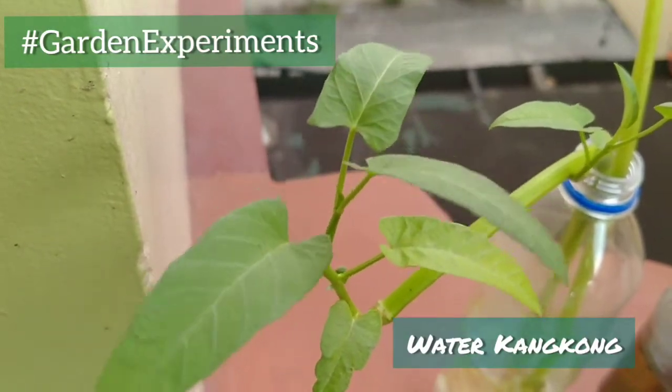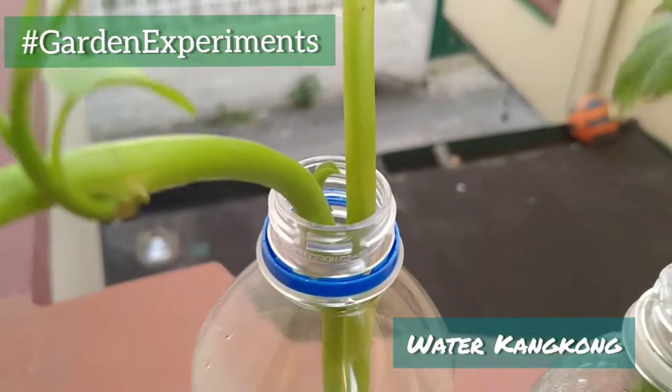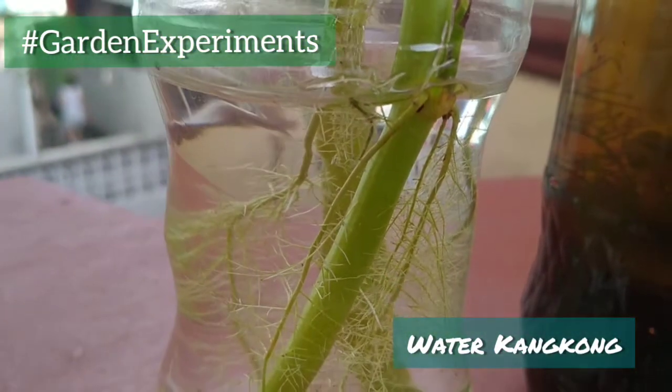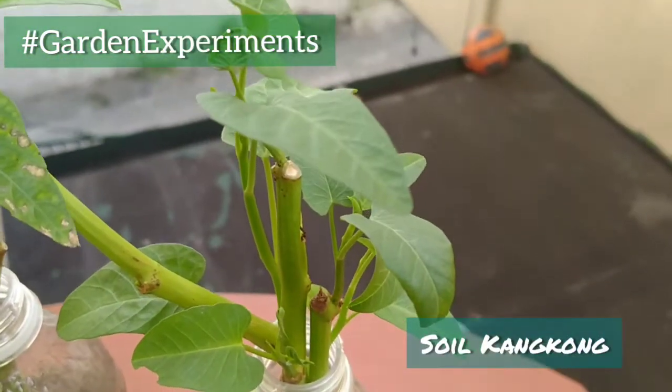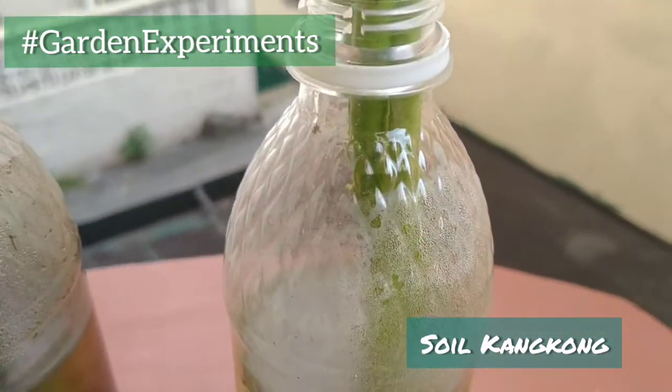The first one is the Water Kangkong. This one is placed in a bottle with only tap water as its nutrient source. Next we have the Soil Kangkong. This is a mix between soil at the bottom and some water for its roots.